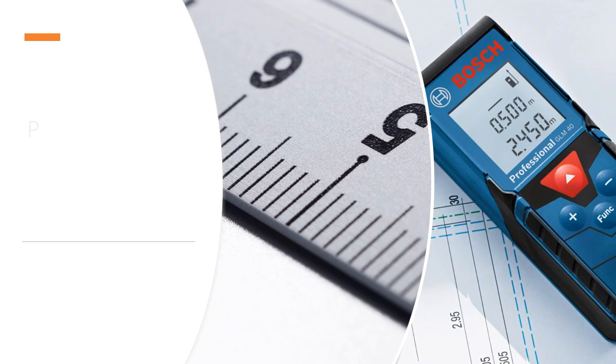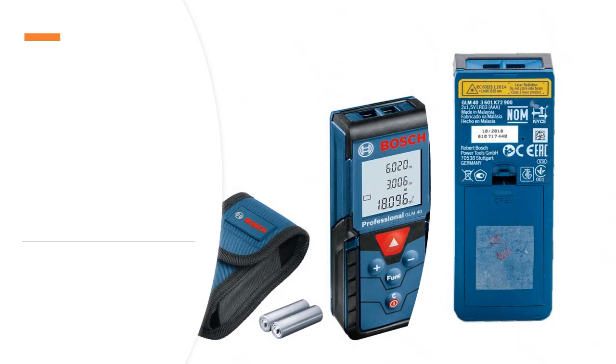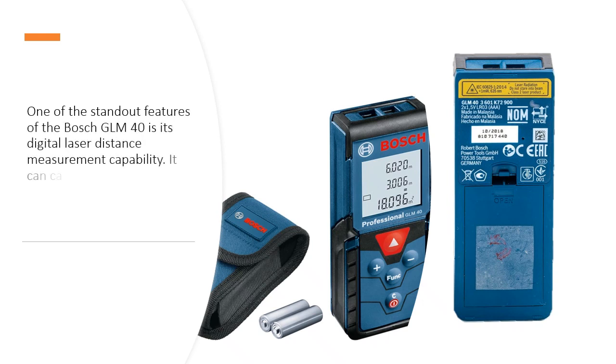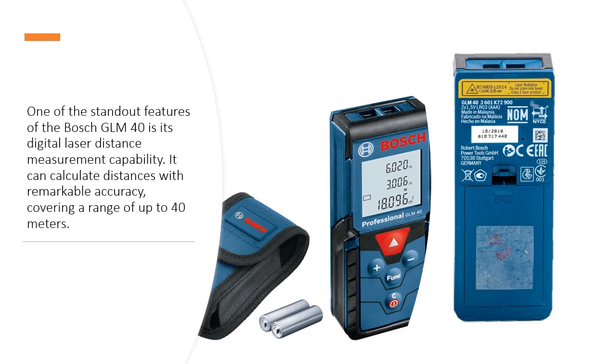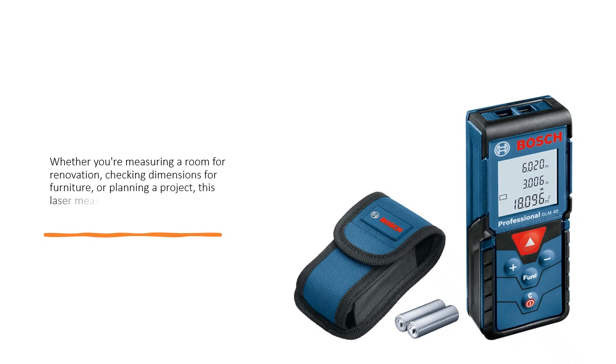Precision Measuring — Unparalleled Accuracy. One of the standout features of the Bosch GLM-40 is its Digital Laser Distance Measurement Capability. It can calculate distances with remarkable accuracy, covering a range of up to 40 meters. Whether you are measuring a room for renovation, checking dimensions for furniture, or planning a project, this laser measure will provide you with precise results in no time.